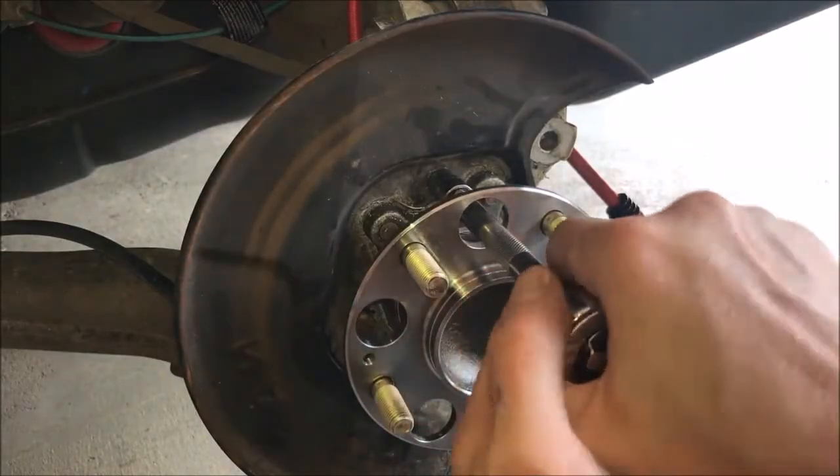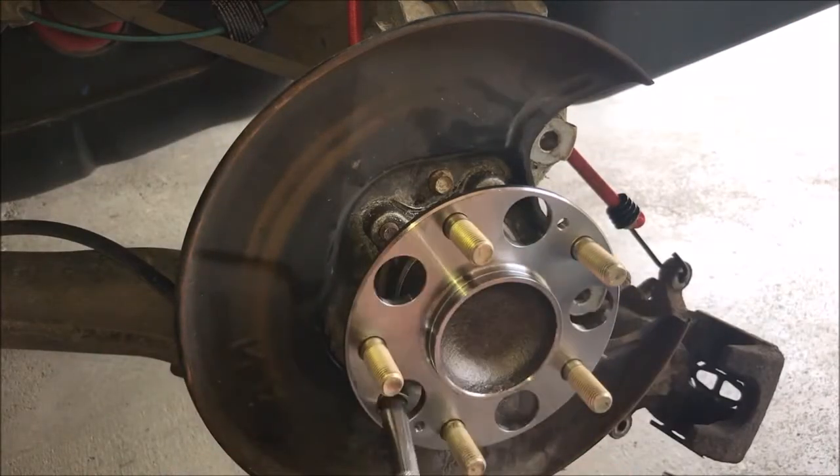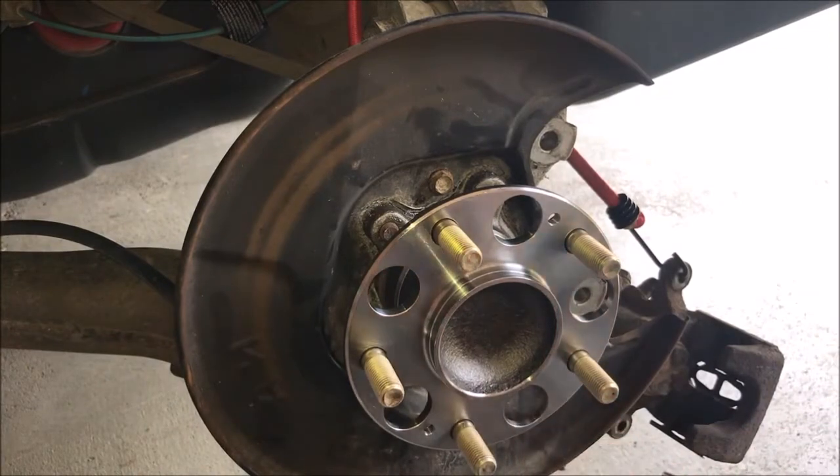When tightening the bolts for the shield, make sure you don't over-torque them. The heads of the bolts can actually twist off rather easily.